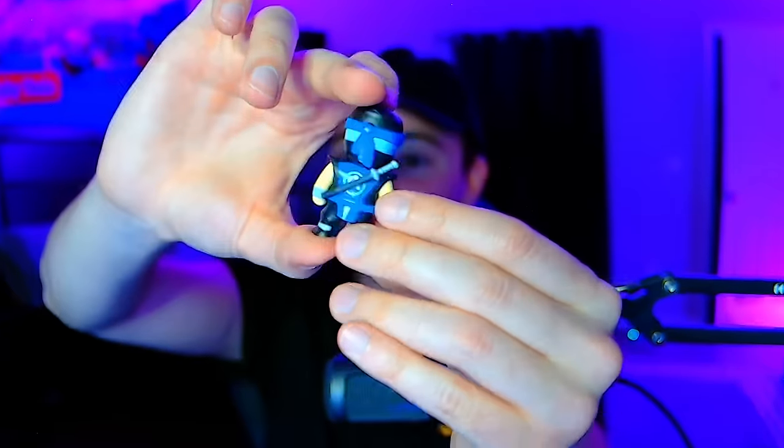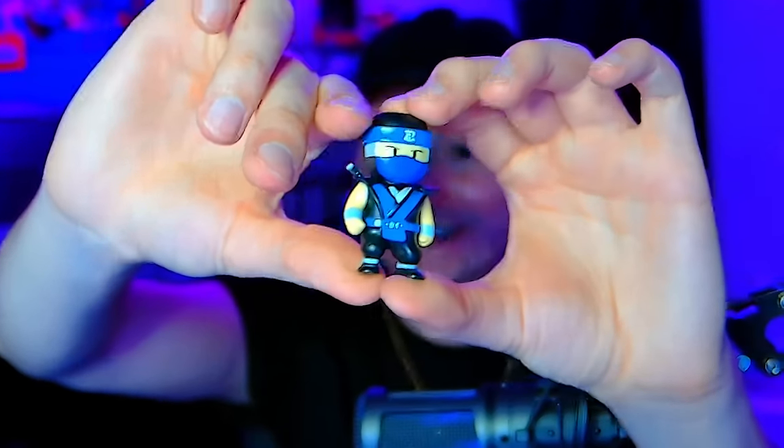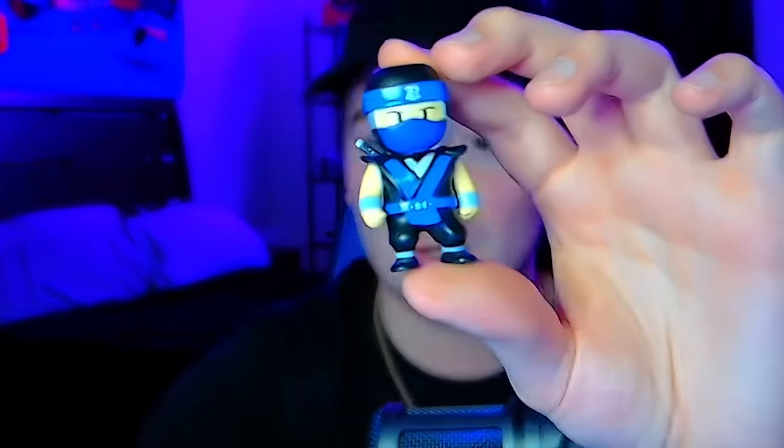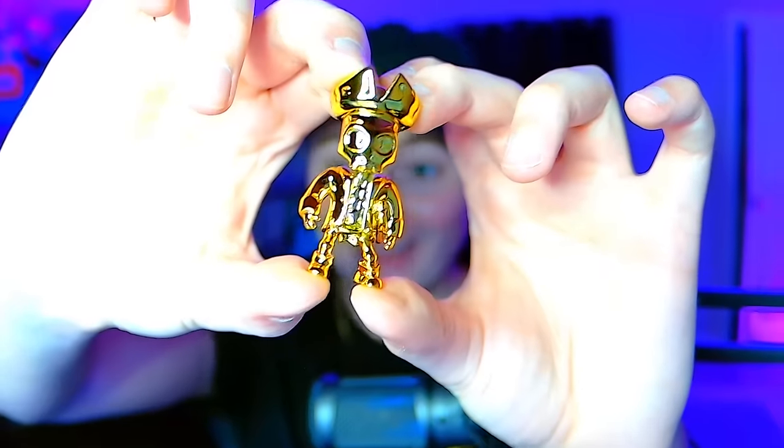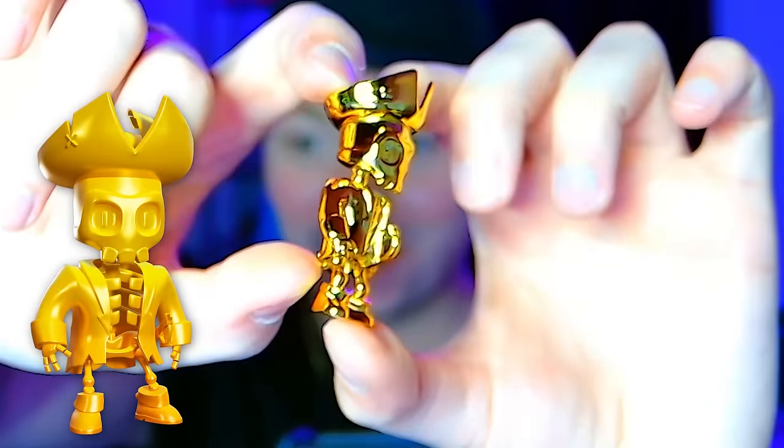So for box one — another one we needed. It is Ninja Kai. They definitely took the most popular and your guys' favorite skins and turned them into the merch, which makes for a really good unboxing. Okay, this is box number two. And look at the details on the gold — we finally can check off a mythic. This was box number three and we already got that mythic I was calling.